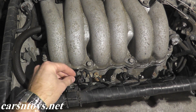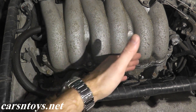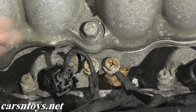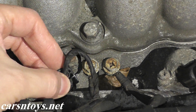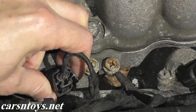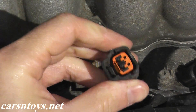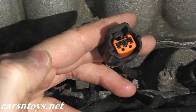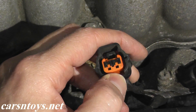I'll show you how to test an injector — in this case we'll test this one, but you want to run the same test with every injector on your vehicle. Before testing the actual injector, I want to first verify that power is getting to it. There's a harness connector with a tab — press in the tab and pull on the body, not on the wire. Then turn the ignition key to the on position — don't crank or start the car, just turn the key on.